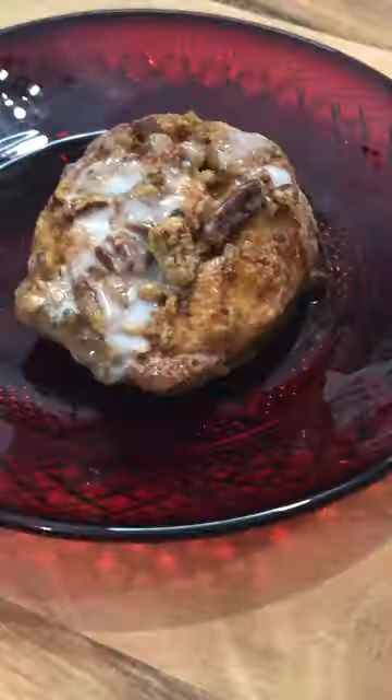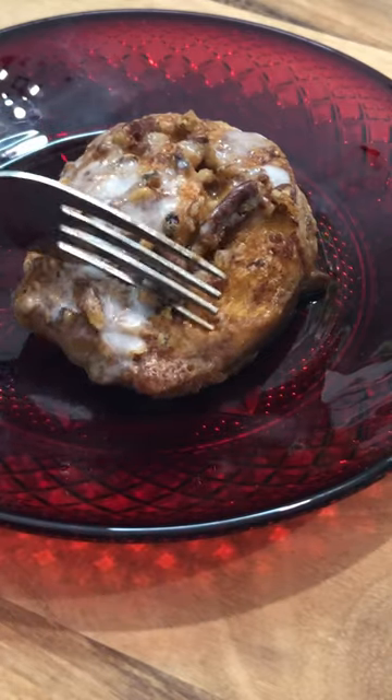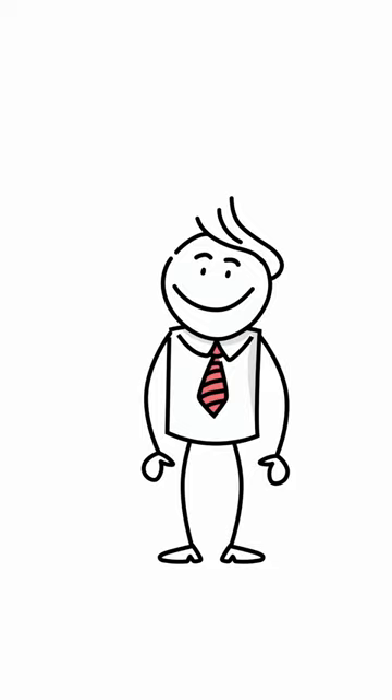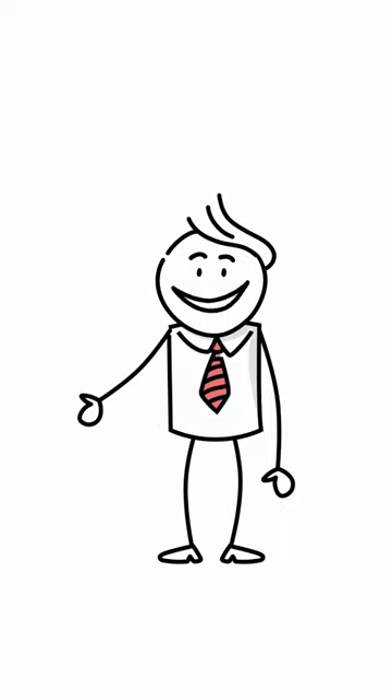We used the icing from the package and microwaved it — that looks really good. It tastes exactly like a cinnamon bun. Check out what else we do at Ghost Host Kitchen.